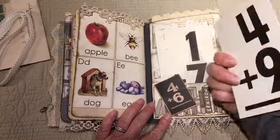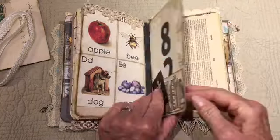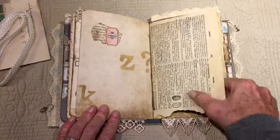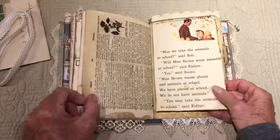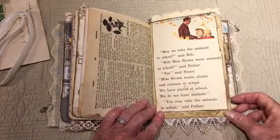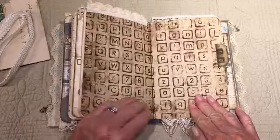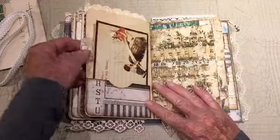Some flashcards. Dictionary page. Some stenciling. Another vintage book page: 'May We Take the Animals to School?' And then it's a paper clip-up. Add a little tab here — it's a pocket.